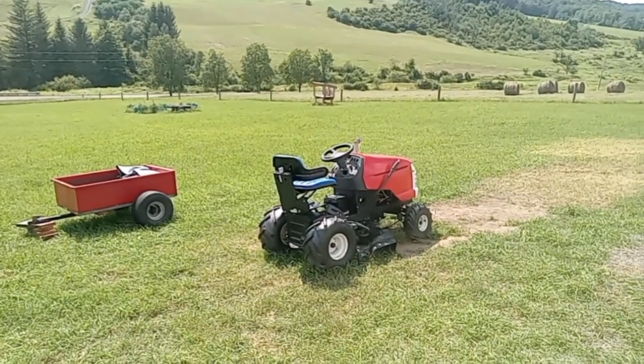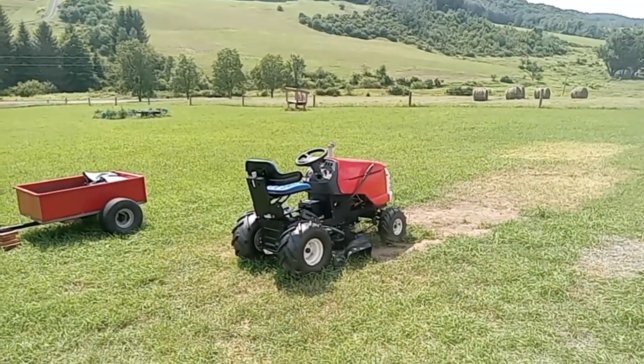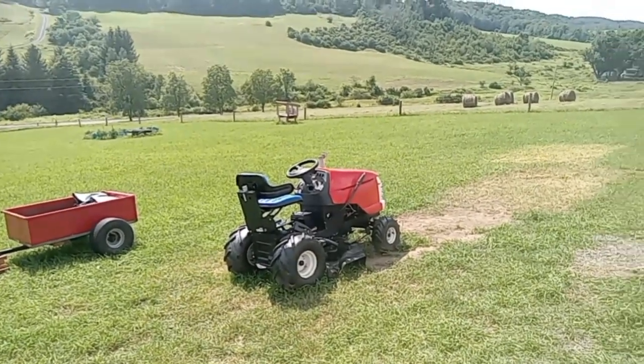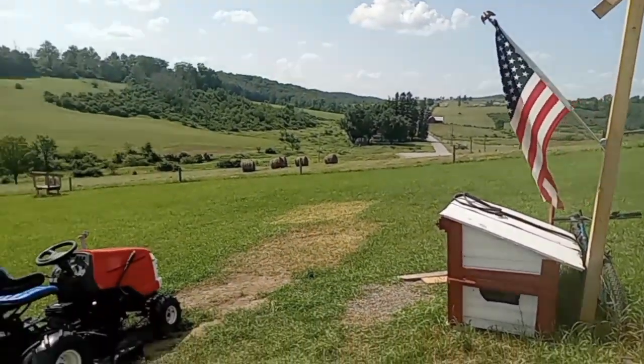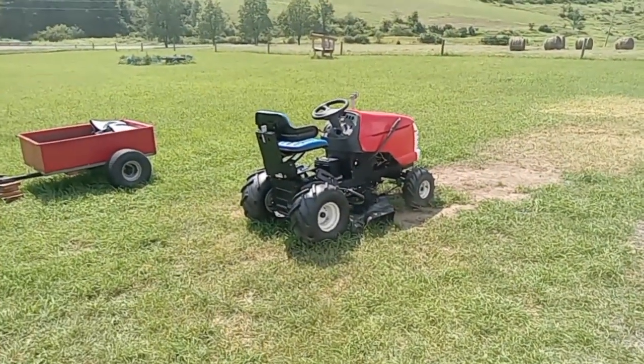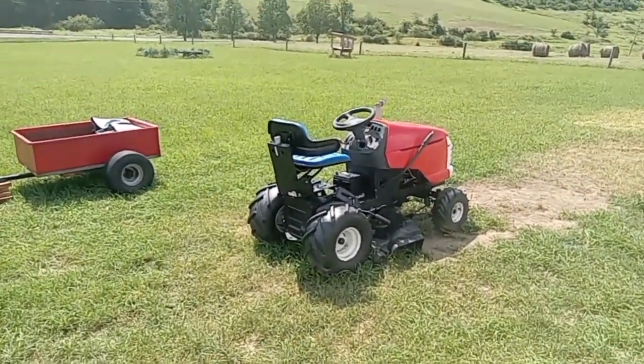Hey guys, it's Cricky and Donna from Pennsylvania Mountain Homestead here on this beautiful, hot, lustrous, sunny day here in upstate northern Pennsylvania, 25 minutes outside of New York State.